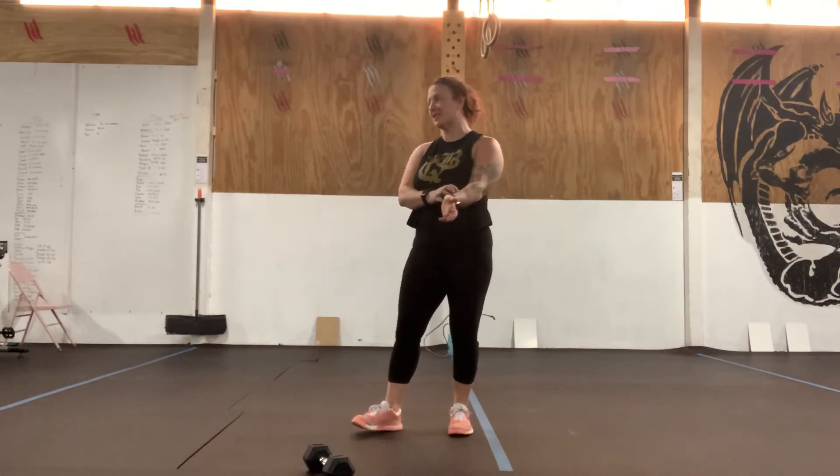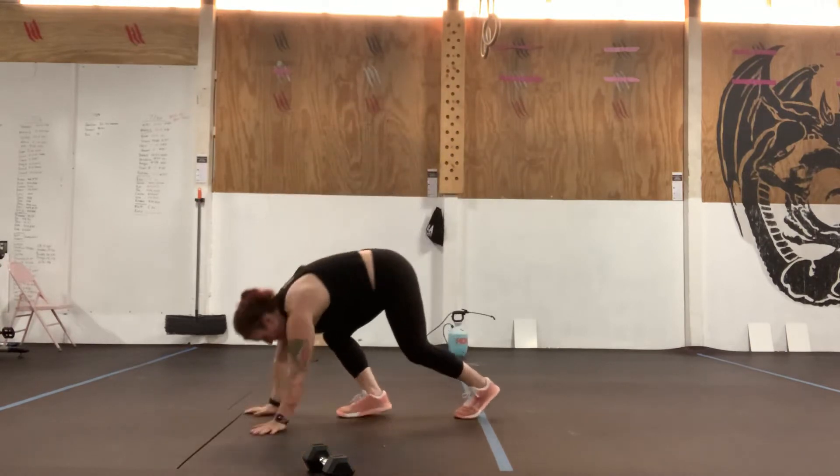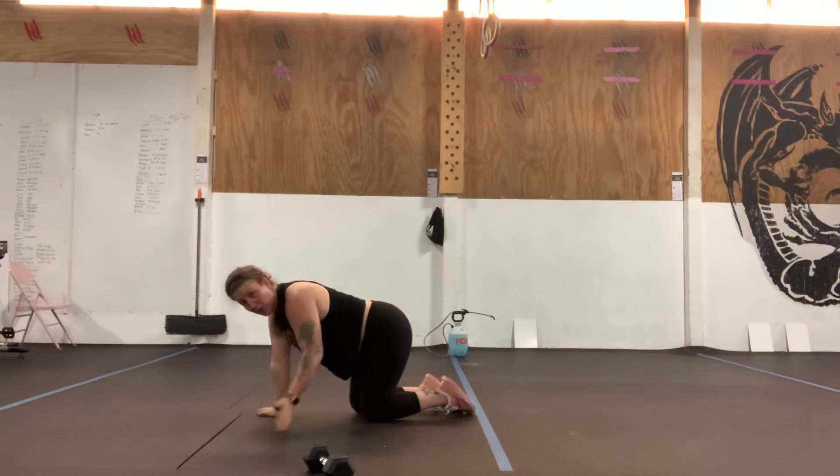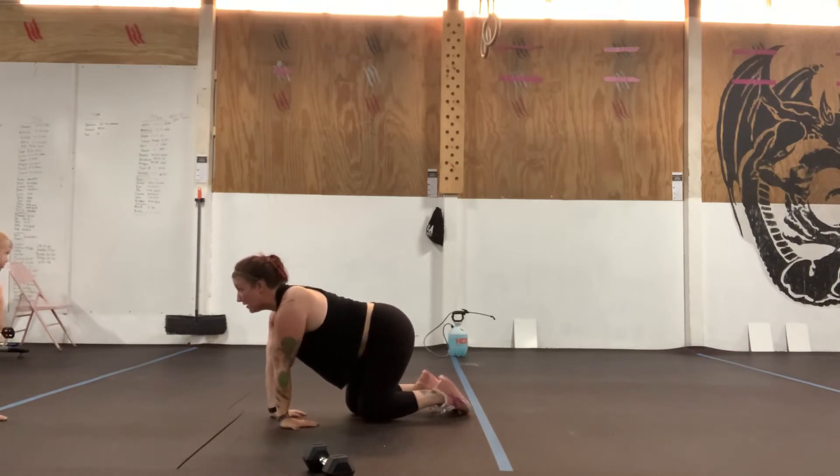Warm up today: we're going to do wrist rocks. The wrist rock is just designed to warm up the wrist and the forearm. So we're physically going to come into a plank position, turn our fingers towards our kneecaps, and from there we're going to rock back — five rocks.